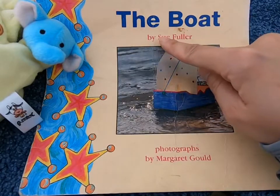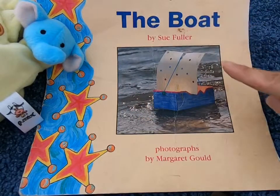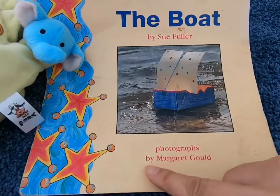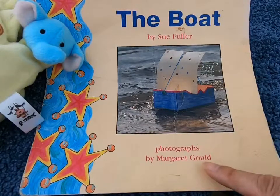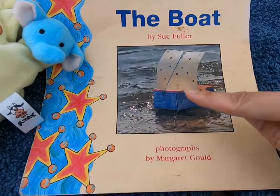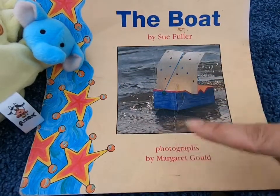This means Sue wrote the story. Let's look at the bottom — it says Photographs by Margaret Gold. This means all the photos in the story were taken by Margaret.